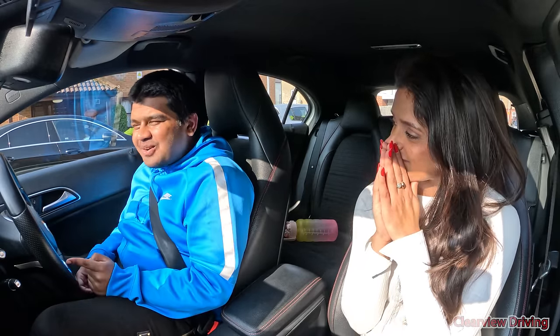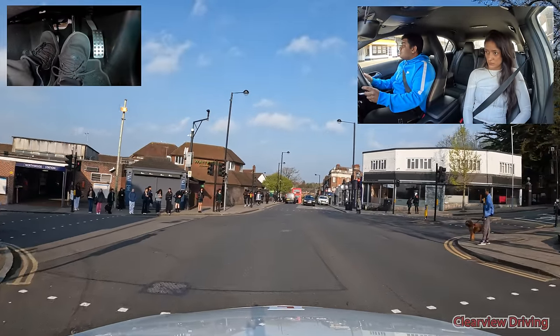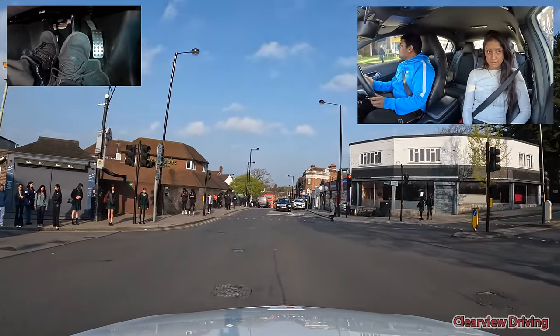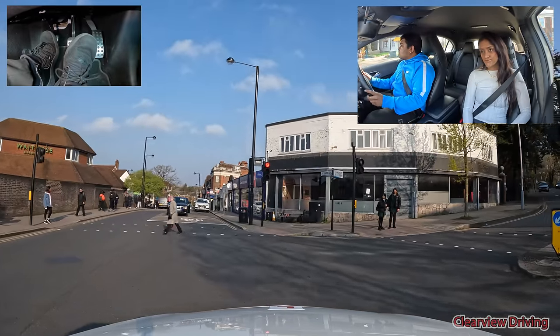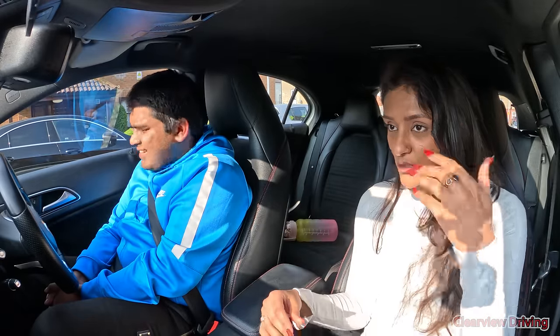Then there was that traffic light. The one that went to orange and you went past it. You saw the light changing, we were slow, and you started braking — I thought okay, it's going to stop. And then you just went. I did not even expect you to go through that — that was silly. Go with your first gut instinct. I could see you were braking — just stop.